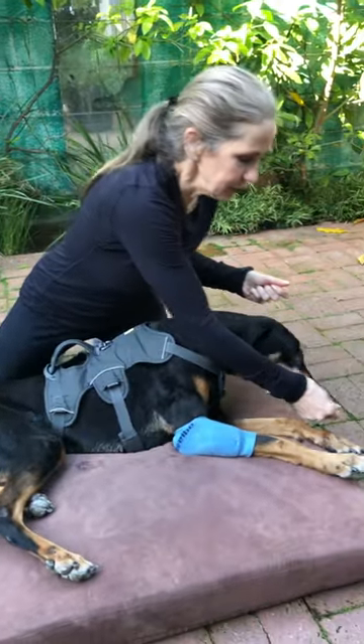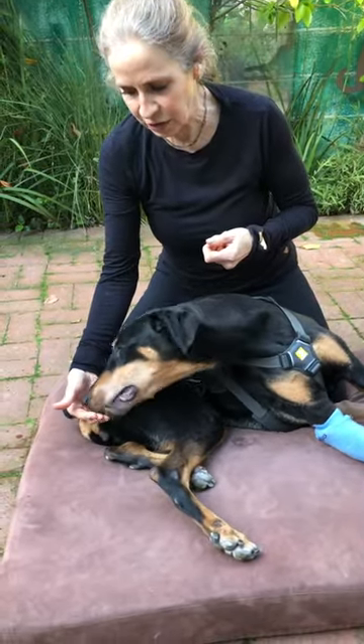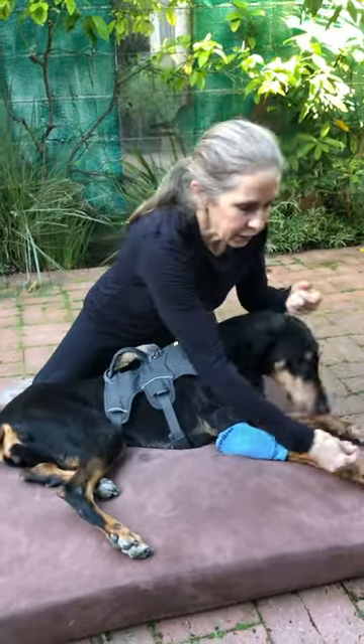Back to center. Take the treat to her tail if she can — that's gonna be a stretch. Good girl. Treat to center and go back to her foot. This is just like if you and I were doing sit-ups. They'll get fatigued pretty quickly, but it's a wonderful exercise to do for the core.